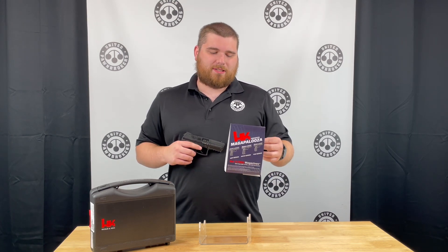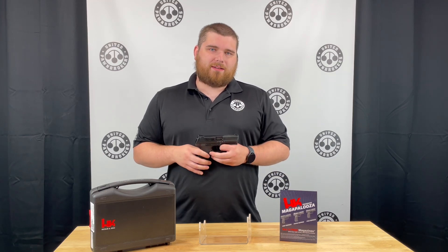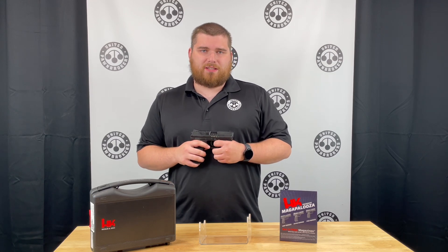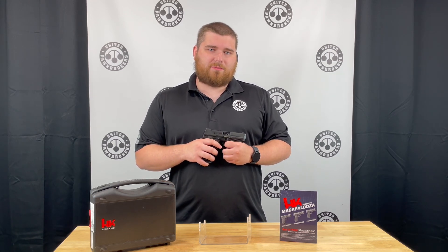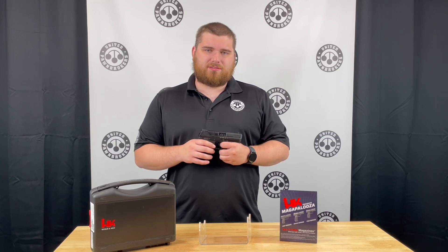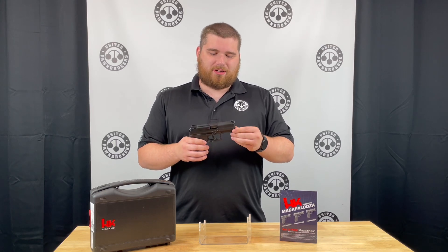This time it is for the USP series, the HK45 series, and the P30 series. For this particular rebate, you buy a pistol from one of those series of handguns and you will get $150 in HK webstore credit that can be used to buy magazines, shirts, and they have some really neat little pistol stands and many other really neat HK products.